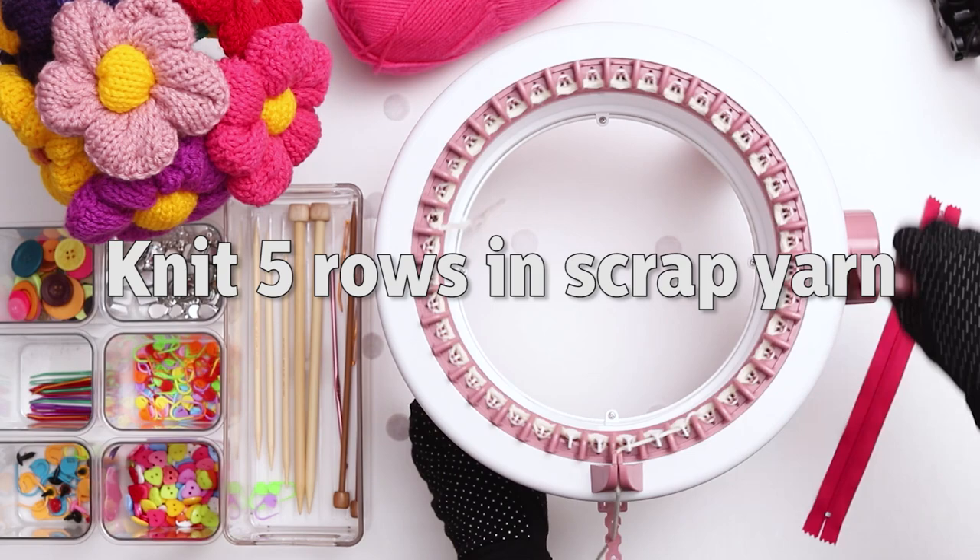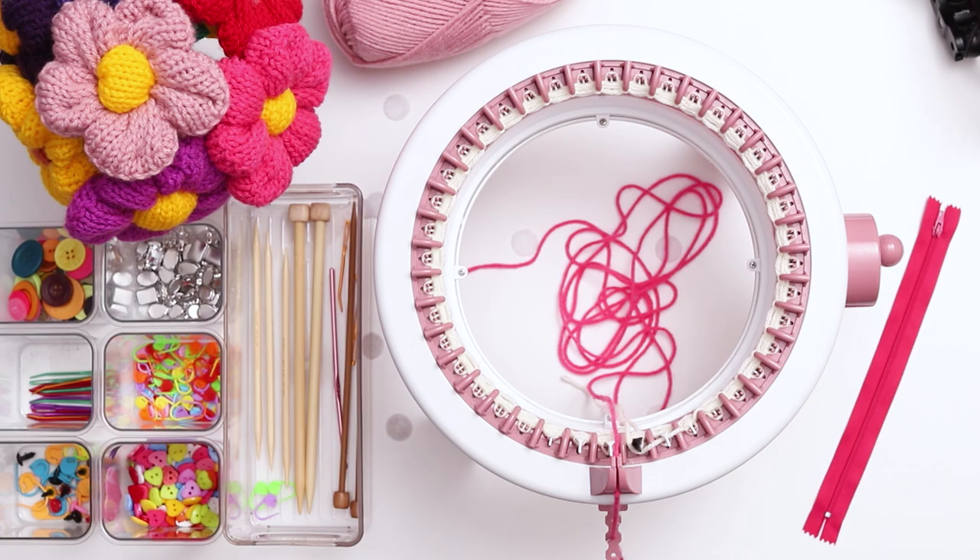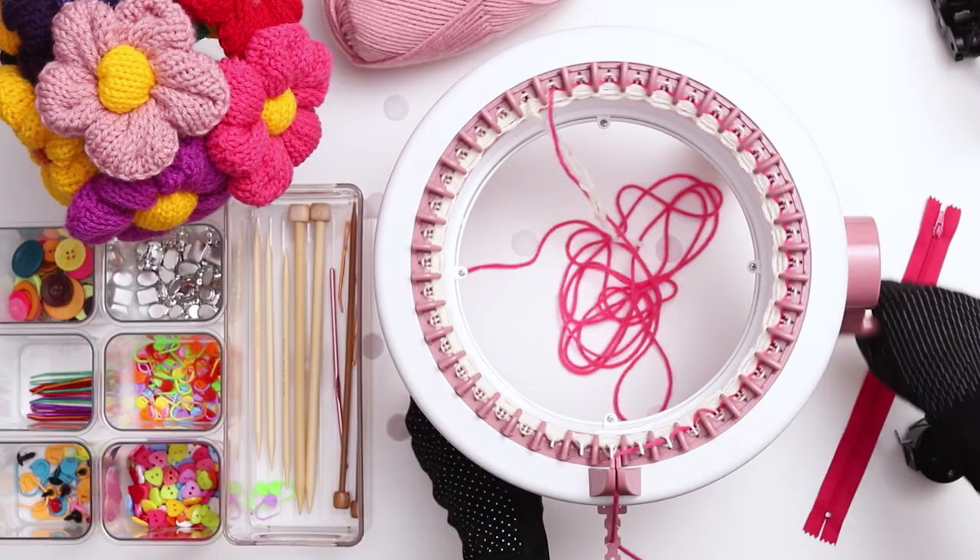Knit 5 rows in the scrap yarn. When you finish the 5 rows, cut a tail in the scrap yarn and throw it in the middle of the machine. Then leave a long tail in the main color yarn — at least a few feet — because we'll need to use the tail later to seam up the bag. Place it right next to the scrap yarn tail, and hold them close and low as you slowly begin to knit your first row in the main color. For this purse, knit 100 rows in the main color.